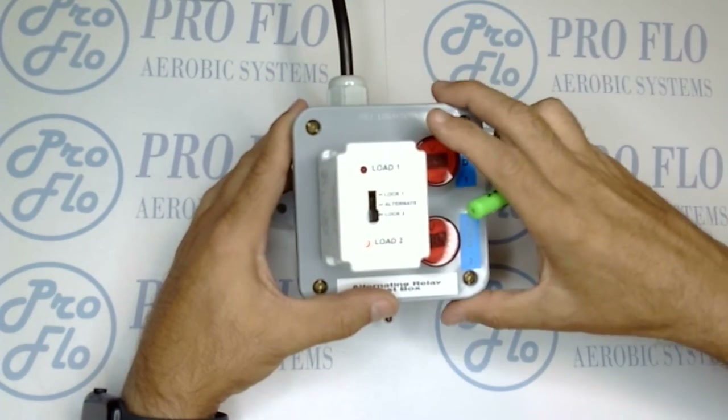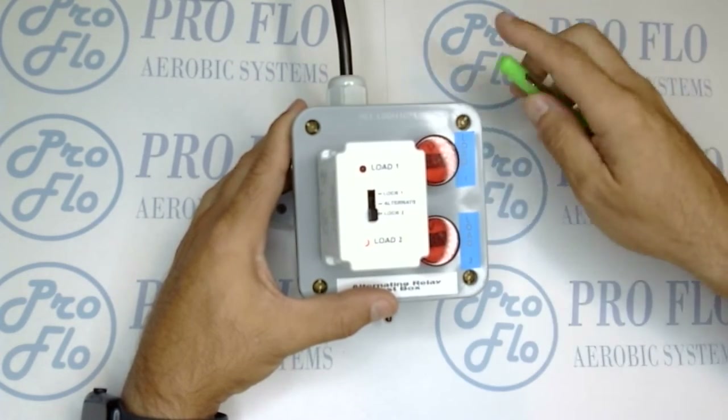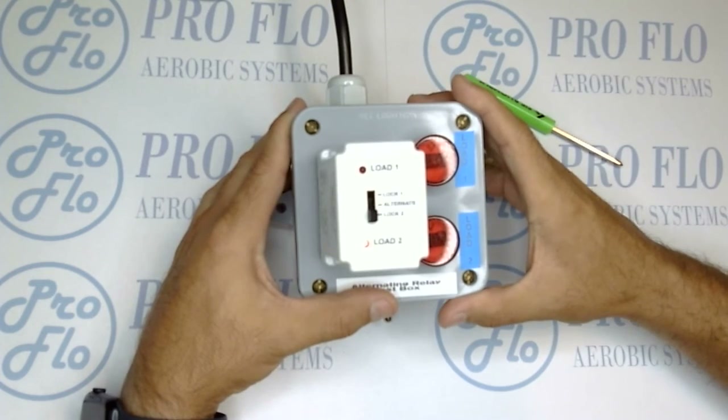We'll turn that off and that concludes the test. If you have any questions, reach out to your manager and they'll get you sorted out.